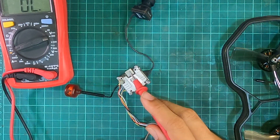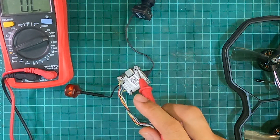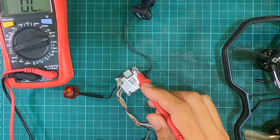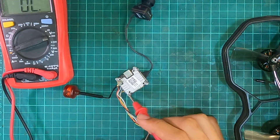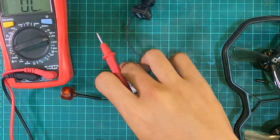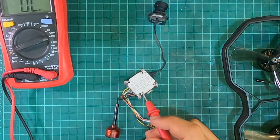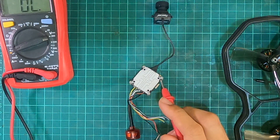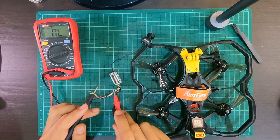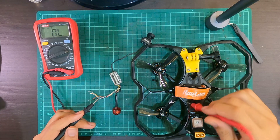One thing a VTX has ground on is the antenna, which is to be expected. There's also connectivity on the USB. But the air unit light also has ground on these screws — and if we flip it over, these screws as well.